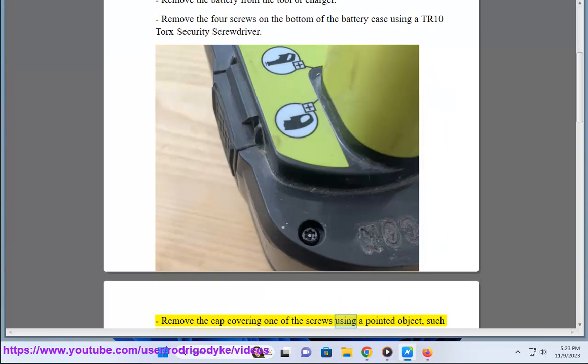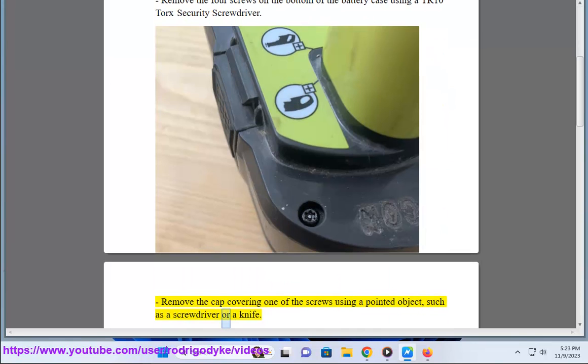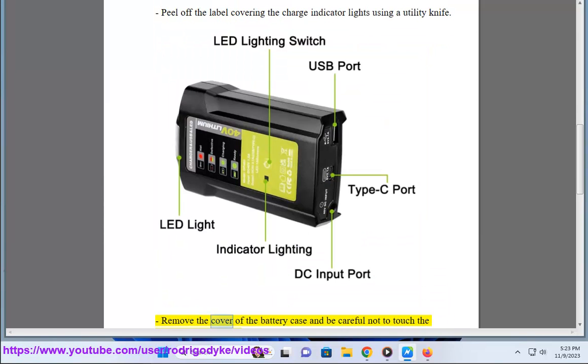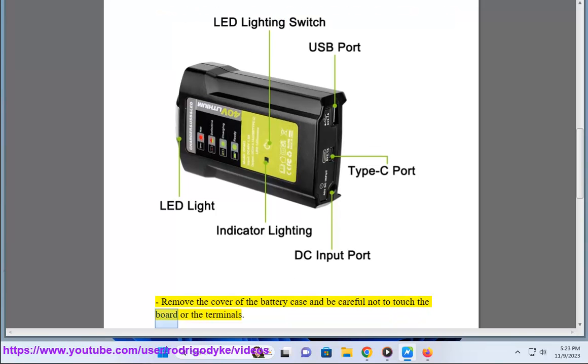Remove the cap covering one of the screws using a pointed object, such as a screwdriver or a knife. Peel off the label covering the charge indicator lights using a utility knife. Remove the cover of the battery case and be careful not to touch the board or the terminals.